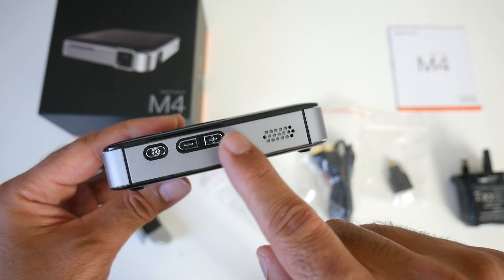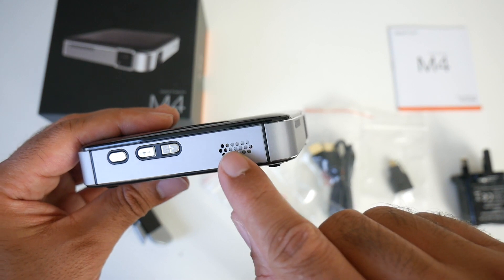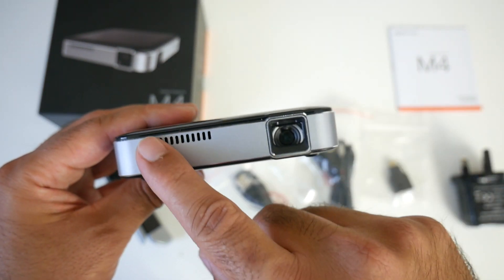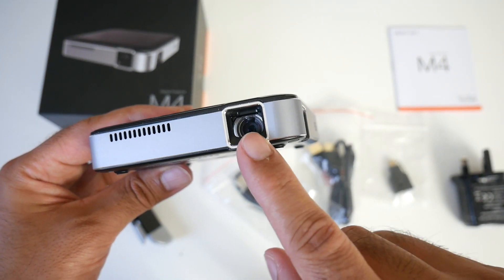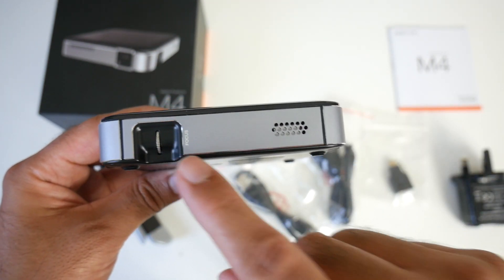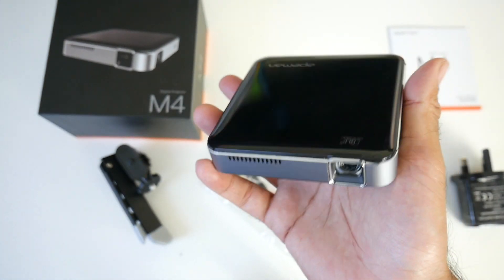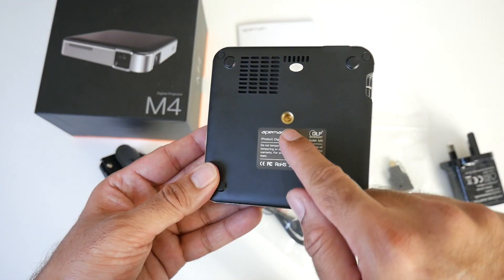On the side you have a power button and a plus and minus button, which could be for volume. You've got a single speaker on this side. If we keep going, you've got some ventilation and the actual lens. On the other side you've got your focus adjustment and another speaker. So this projector does have dual stereo speakers.